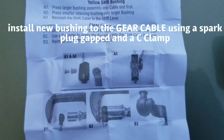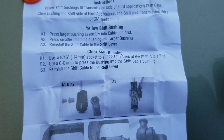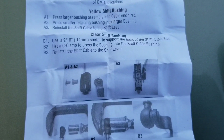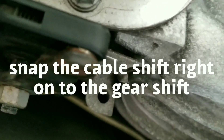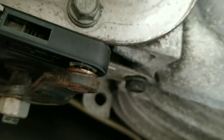What I did was actually use a spark plug gapper and a C-clamp and pressed it in. If you have any success, try to push it in by hand before you use any types of tools. Be sure not to damage anything. This is what your bushing should look like on the gear shift lever cable after you have it properly installed.